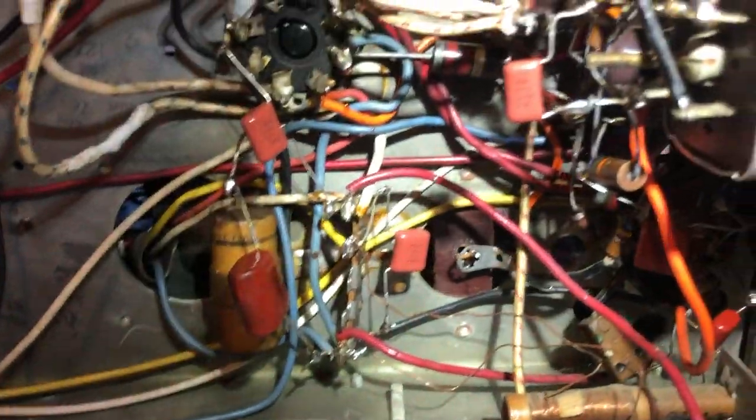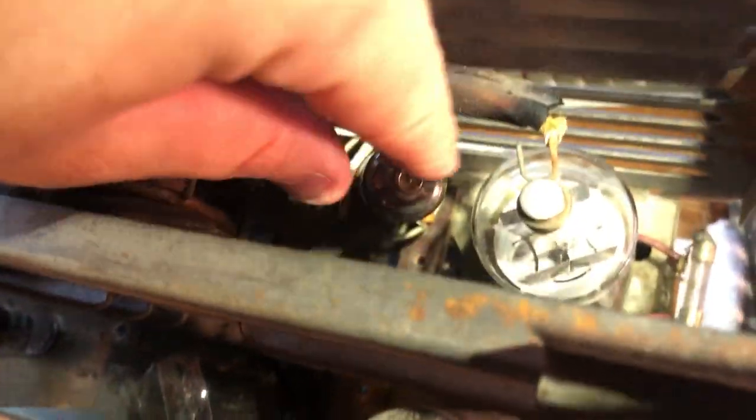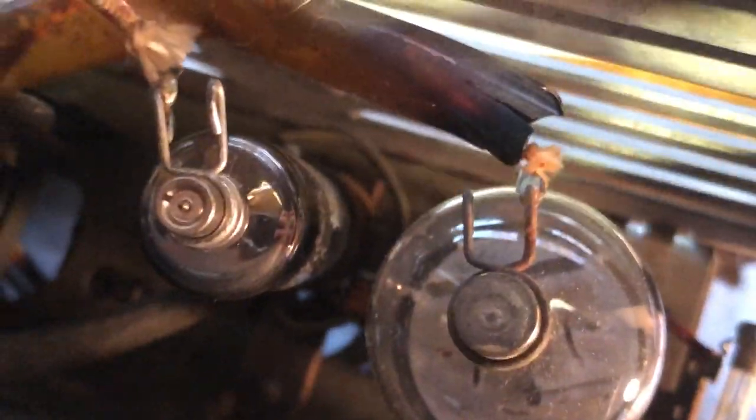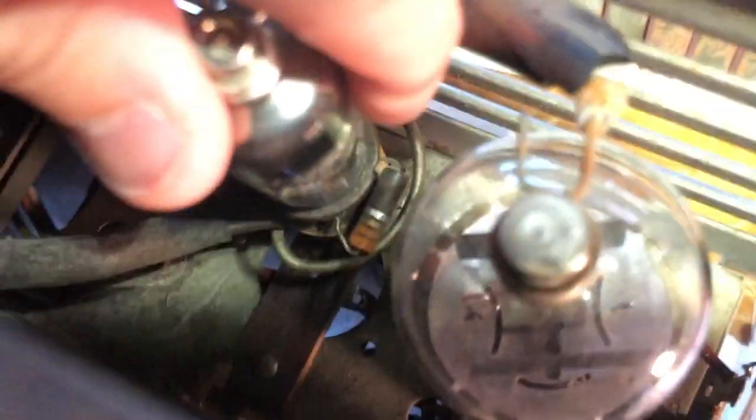I'm going to try to take the high voltage cage off and get under there. The doorknob cap is supposed to go down into a little hole, and a screw is supposed to go up from the bottom and connect at a screw terminal down there. Let me find the correct screw to fit in there and connect both points. I've got the screw back in there to connect those two points.